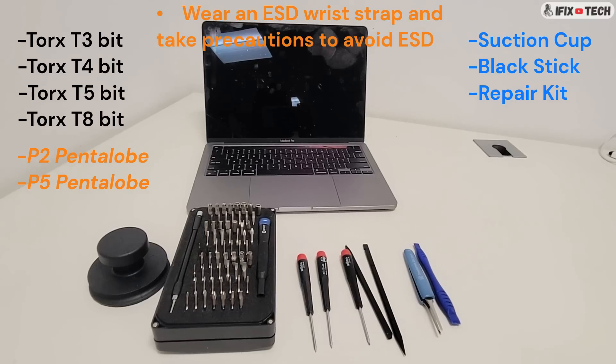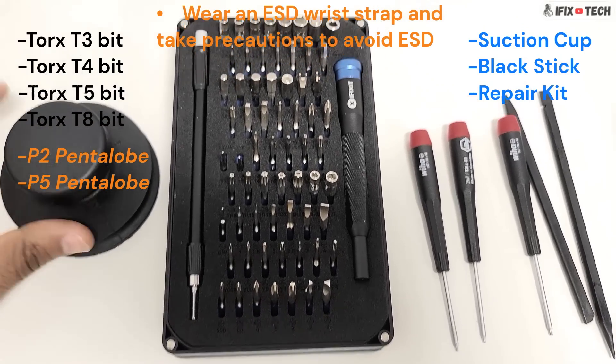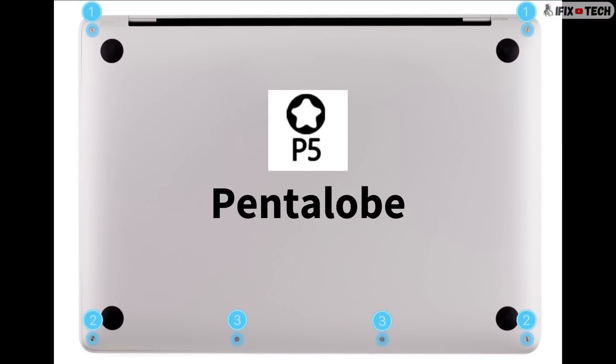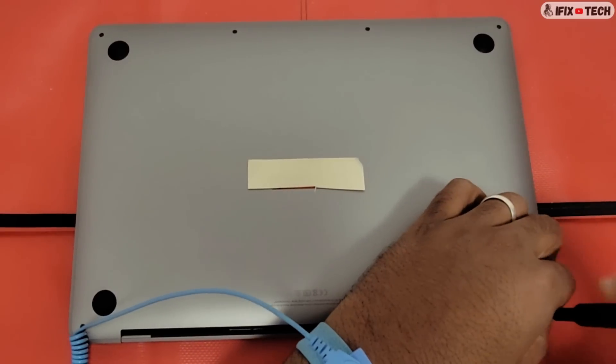Let's get started. For this MacBook we're changing the whole LCD assembly. Here are some of the tools that I will be using to fix this computer. If you have a repair kit, you should have most of the tools that you need. Also a suction cup and a plastic pry tool should do the trick. First, you're going to have to remove the bottom case using the P5 or Pentalobe screwdriver — remove the six screws from the bottom case.